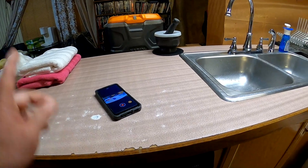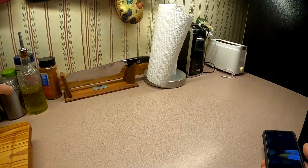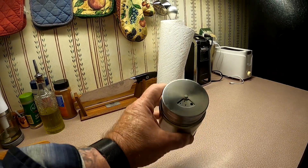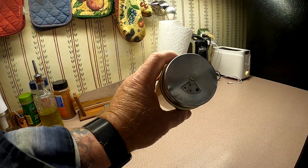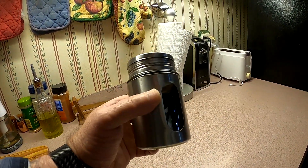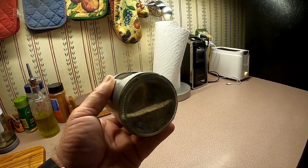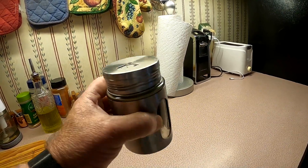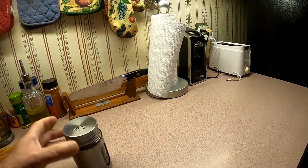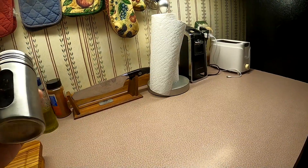One other thing I wanted to show — I got a salt shaker, and if you look, it's got the big holes in it. Instead of having two, a salt shaker and a pepper shaker, I got this one here where I mix it 50-50. That way I just have to pick up one to do some shaking. Real easy and it's not that expensive — you can pick it up at your local store.